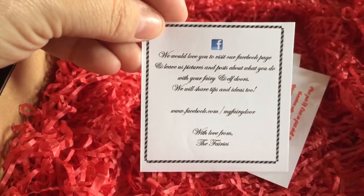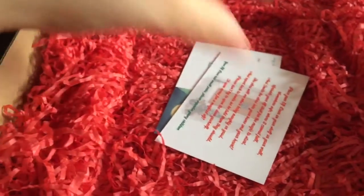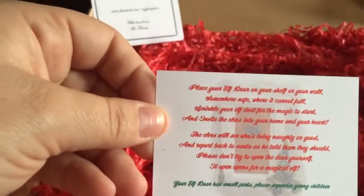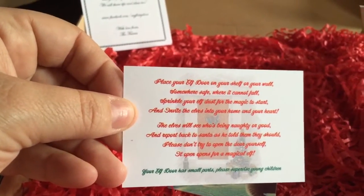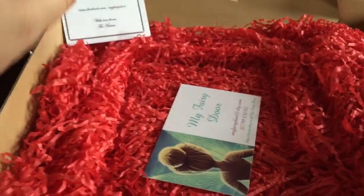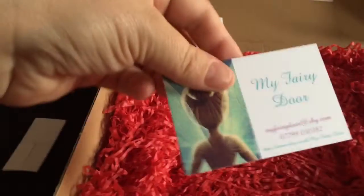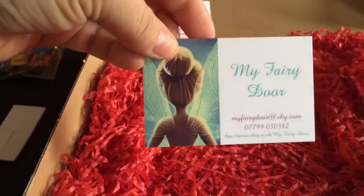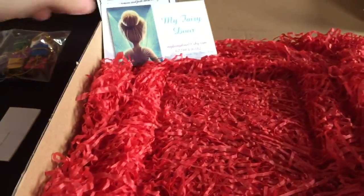Underneath there's information about fairy and elf doors. You've also got a card saying where to place it — shelf or wall — and another little business card with all the details on it. I'm loving the Tinkerbell backing on it.